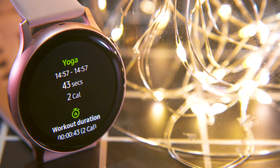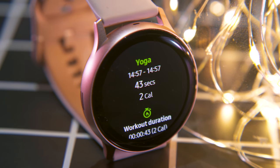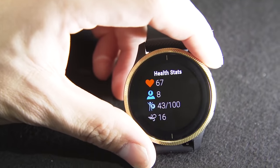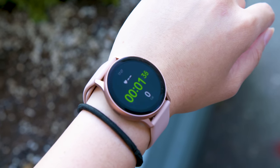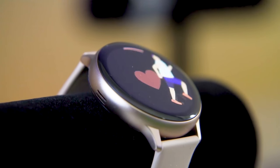I like how proactive Tizen is at encouraging you to move more and automatically charting your activity. I do wish its workout tracking tools were a bit more sophisticated though. When I started a yoga session, all it did was measure the duration and my pulse throughout the class. Competitors like Garmin are starting to log things like respiration and stress levels for similar activities. Samsung is catching up a little by adding a pacing coach that will tell you to either speed up or slow down as you're running to hit your stride or time goals.